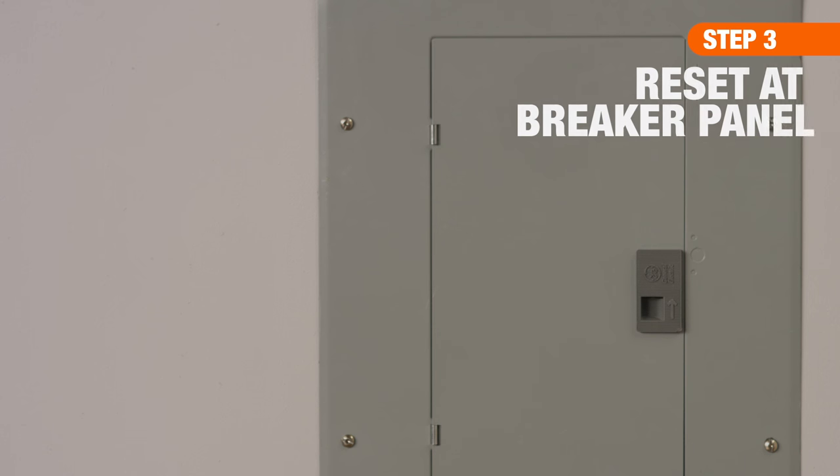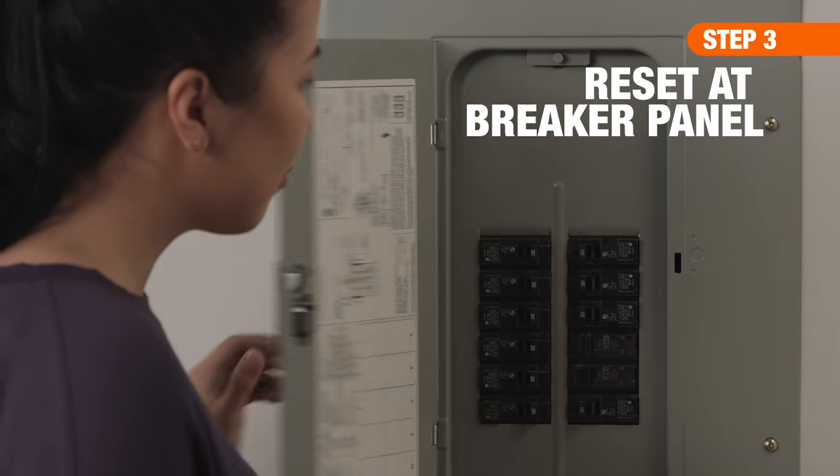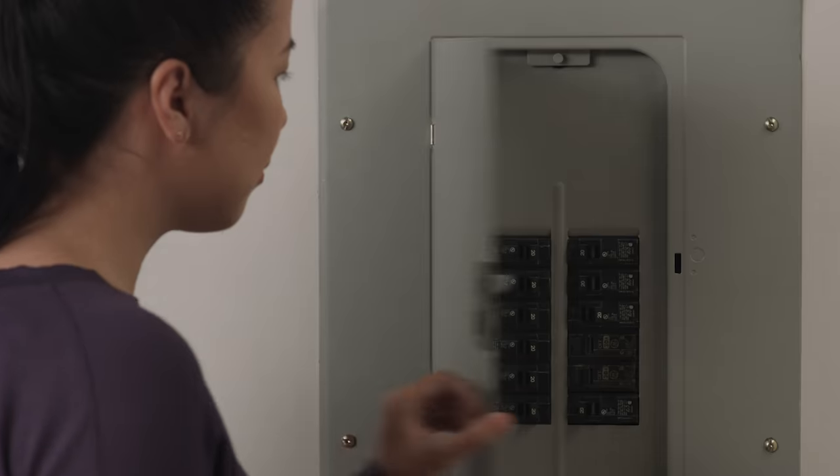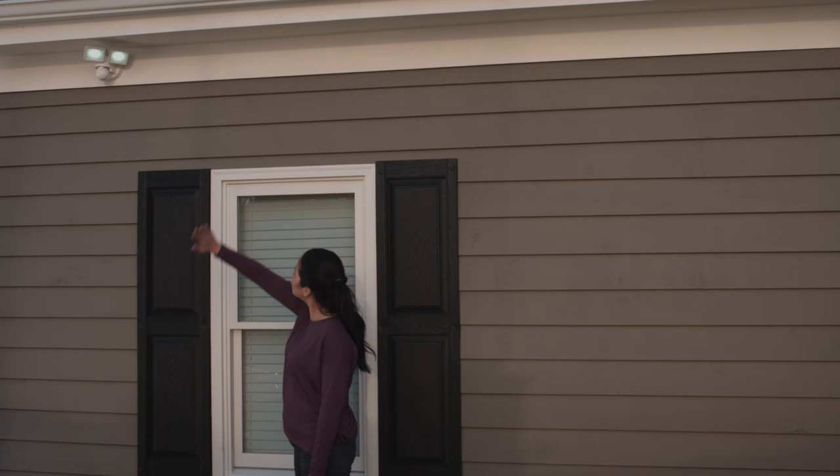If the switch method doesn't work, head to the breaker box. Flip the breaker that controls your fixture into the off position, leaving it for about a minute before turning it back on. If after this you're still having trouble, it may be time to replace your fixture.